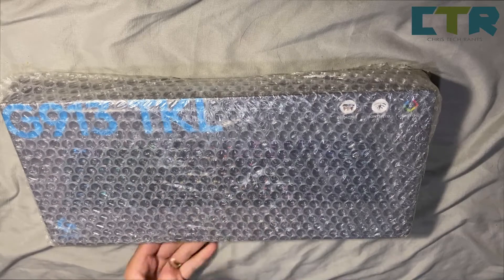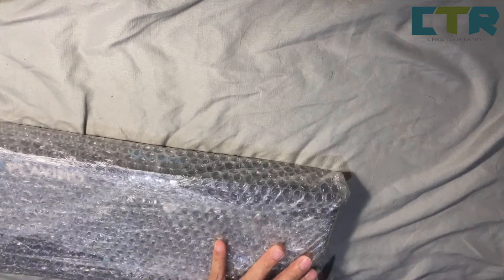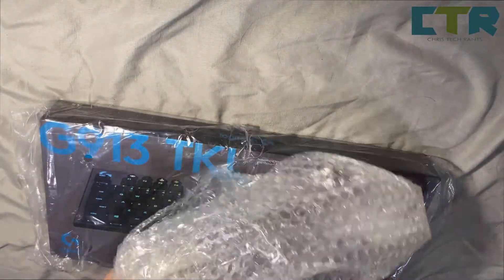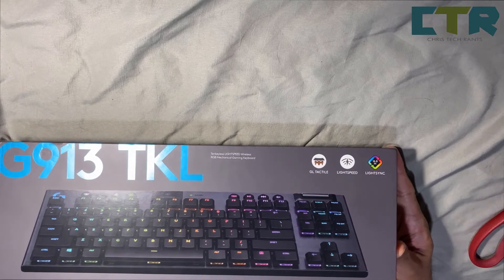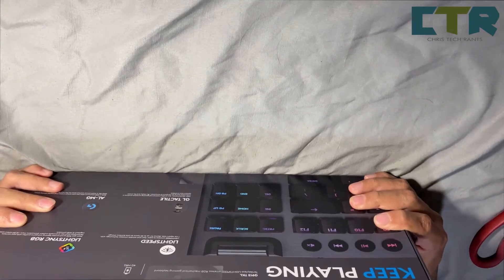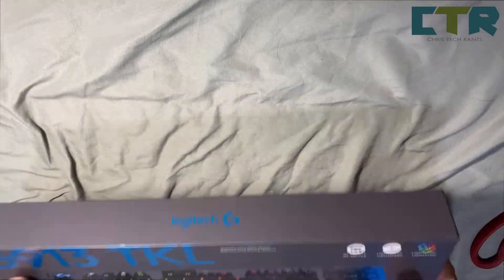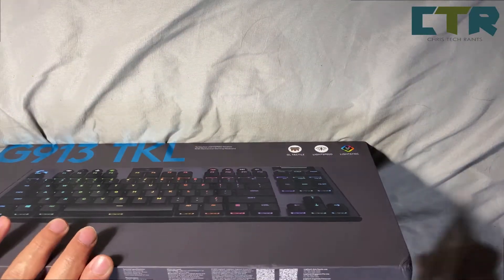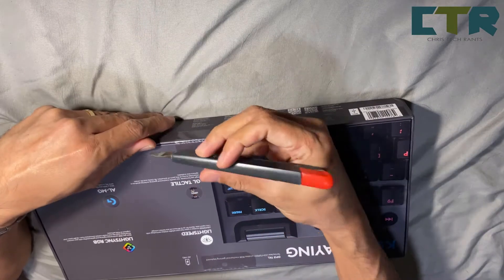G913 TKL from Logitech — fresh na fresh. Binili ko siya sa flagship ng Logitech sa Lazada as usual. There it is. Maganda na — it has a premium feel to it. Kind of heavy — baka packaging lang, we'll find out. Hindi ko nasahan na may tape — siyempre may tape diba. Ayan, may cutter na ako.